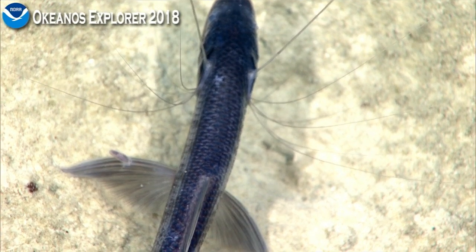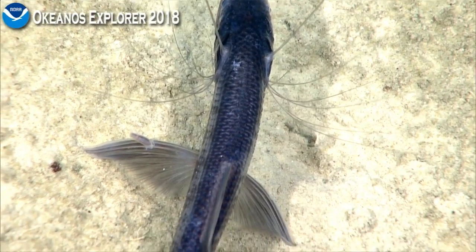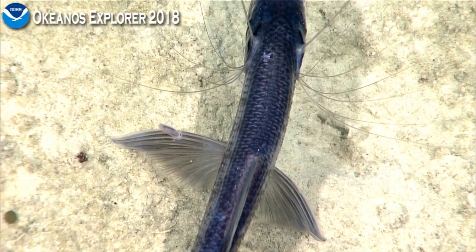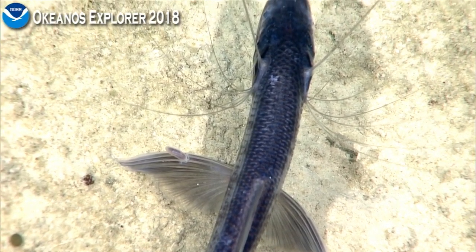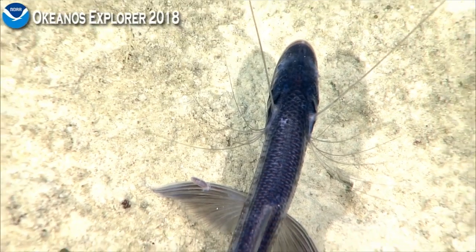So far we have not seen isopods on the fish during this expedition, so this will be the first — coming out like a partial to full specimen.